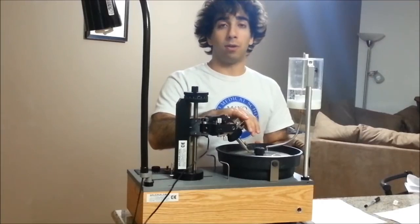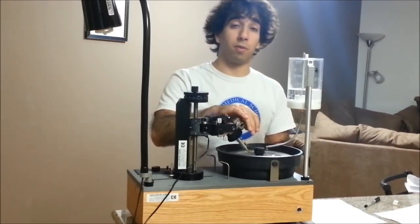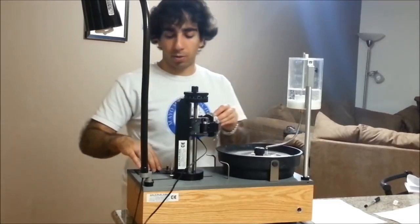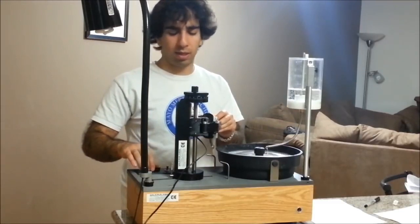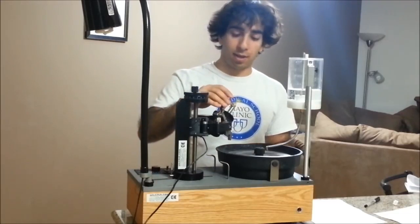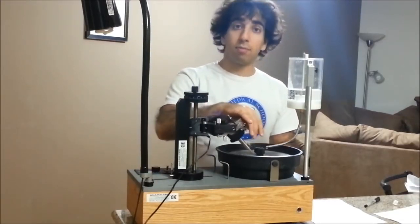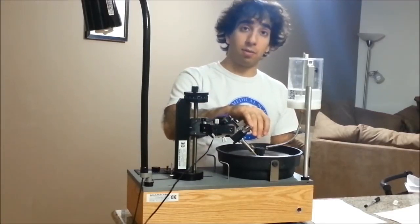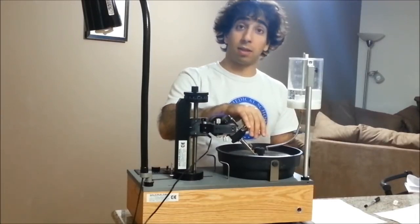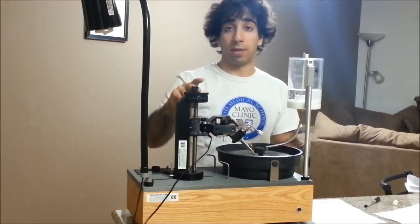I'm going to get the water drip started because we don't want to be faceting dry — that can put strain on the lap and run the risk of overheating and cracking your stuff. I've got the water drip running. I'm going to turn the machine on to a speed of 7, then lower the stone to the lap. You hear that kind of skipping sound — gradually, as we cut, that skipping sound is going to disappear, which means the stone has been ground away to the level that we've set our mast to.